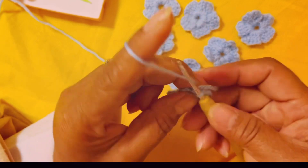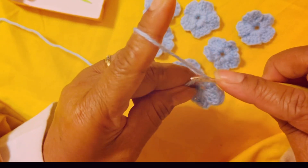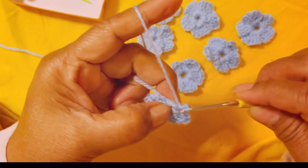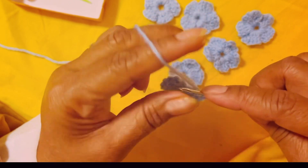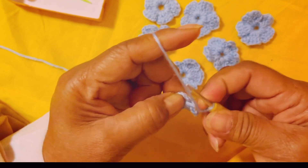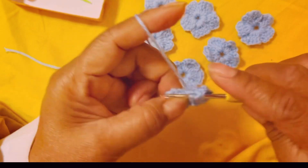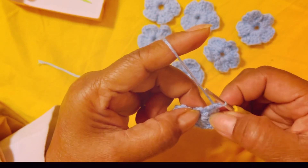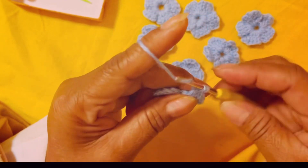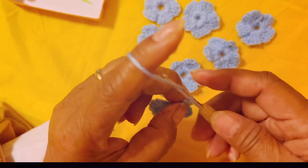You have to chain three again: one, two, three. Yarn over, make the third petal — insert your hook in the middle, yarn over pull the loop, yarn over pull the loop. The chain three that you make is already counted as the first double crochet, so make three more: one, two, three, and one more — that's your fourth double crochet. Then chain three again: one, two, three.